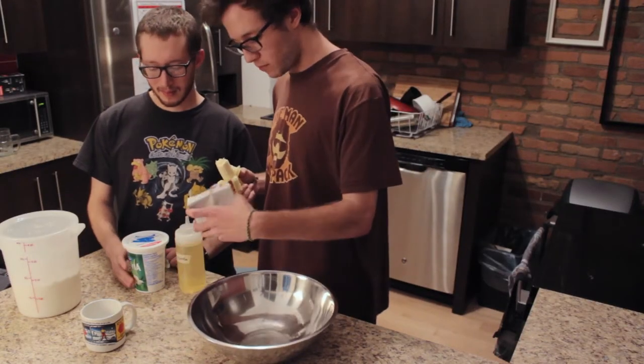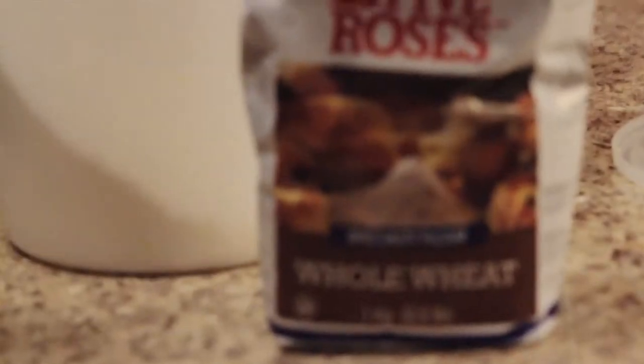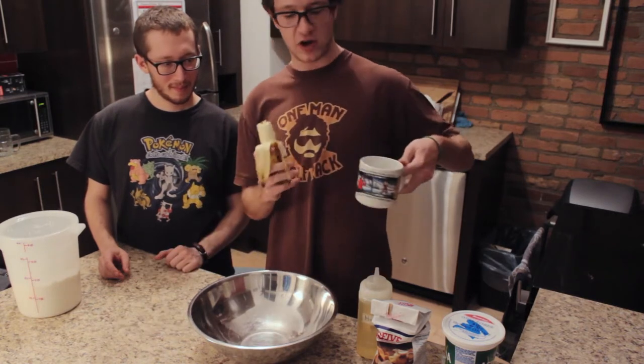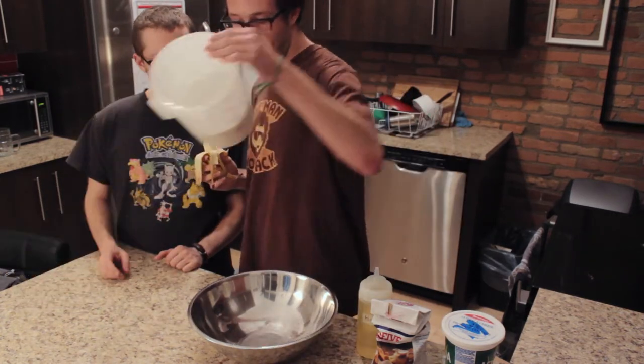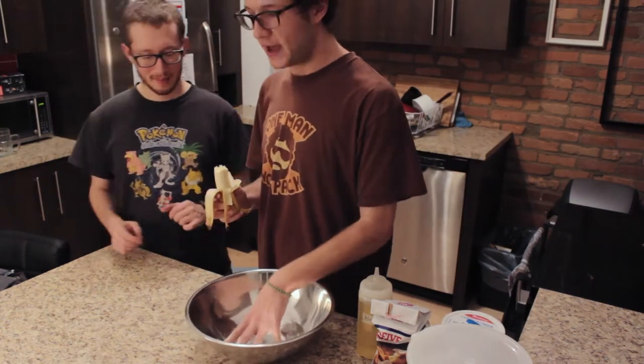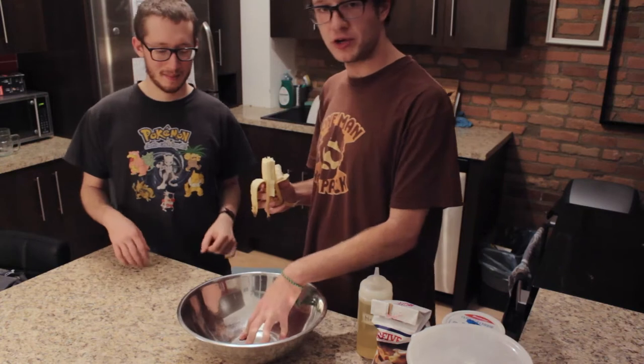What we have here is some flour, canola oil, a cup of water — roughly half a cup of water — and hella more flour. So we're gonna make bread. And it's gonna be fresh, it's gonna be made, it's gonna be good, it's gonna be good to go.